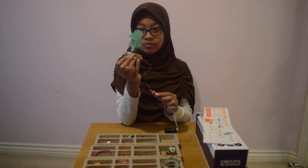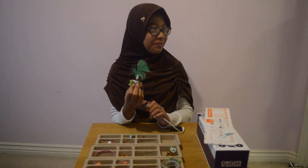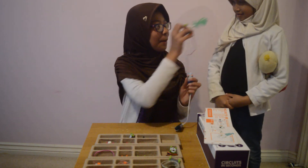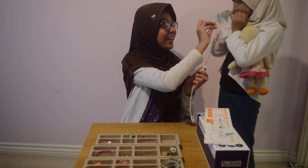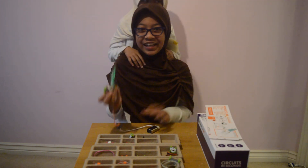Now let's see the voilà. The tickle machine always works! Thank you.